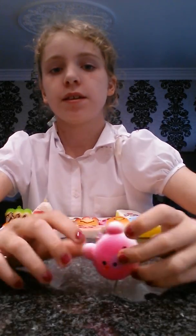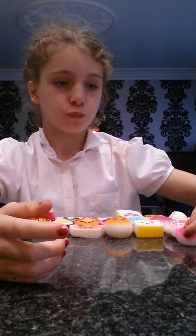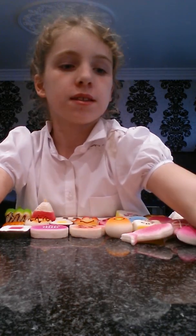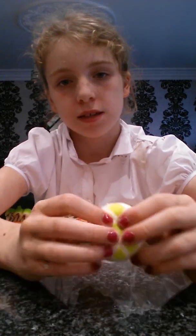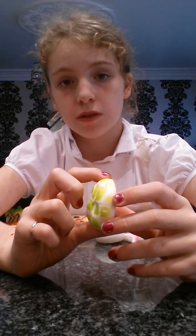Next is this piggy — you've already seen that before. Next is this fish — you've seen this on the board as well. Next is this one — I think it's like supposed to be a seal, because the other seal squishies I've seen have been like this, about the same shape.